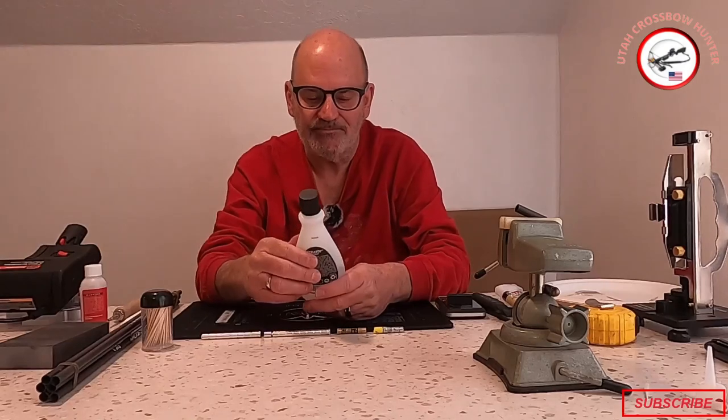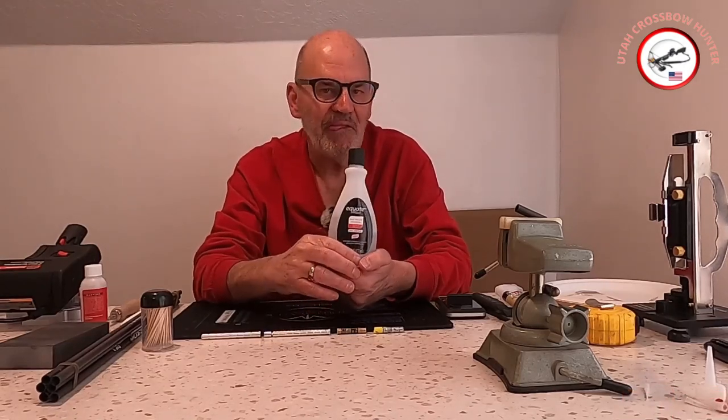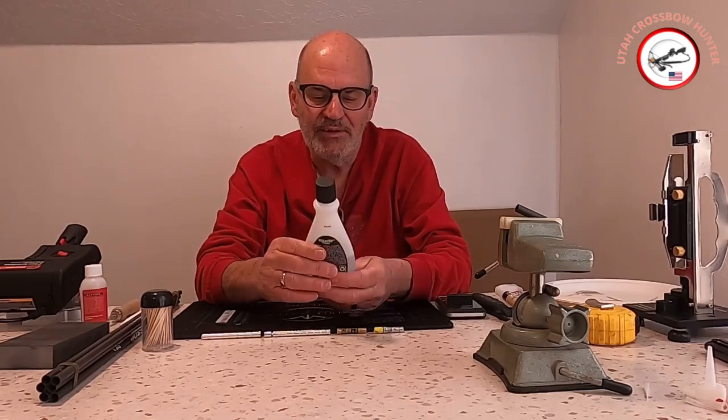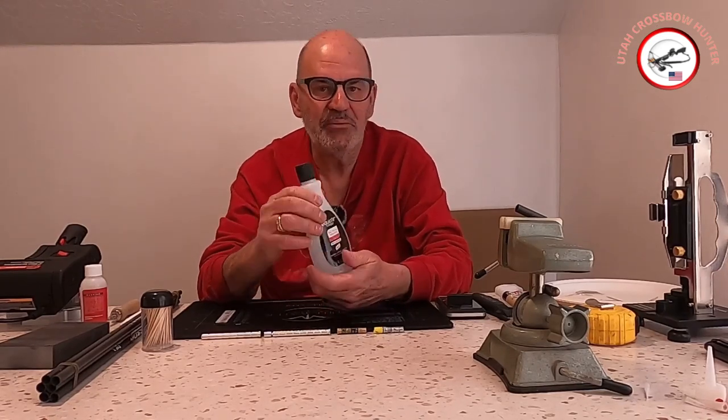You need some sort of cleaner. Nail polish remover is the best item out there — it cleans really well inside and outside your shaft. You just need a little bit and rub it on.